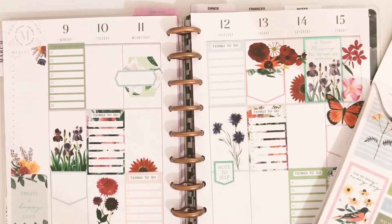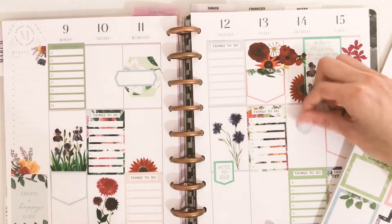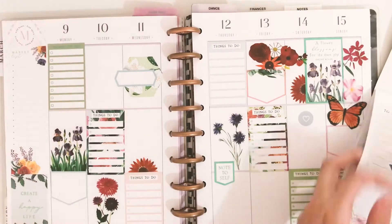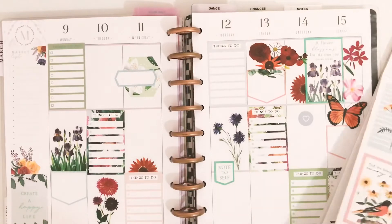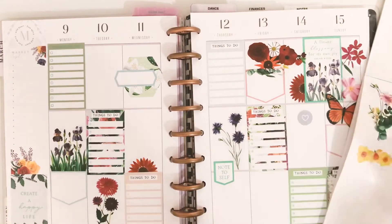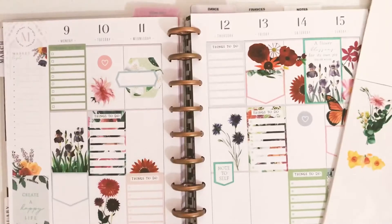I also like that this sticker book came with these little circle heart icon stickers. They worked really well when I needed to balance out the colors a little more, since this spread didn't have one specific color. I needed to balance out the greens, the light purples, and pinks, and these were perfect for that.